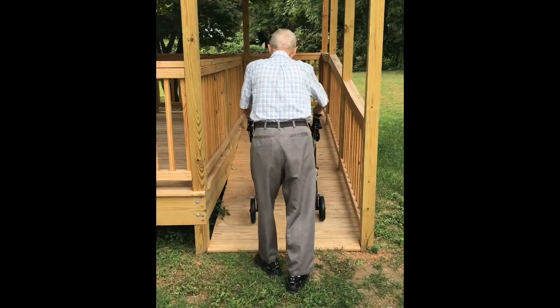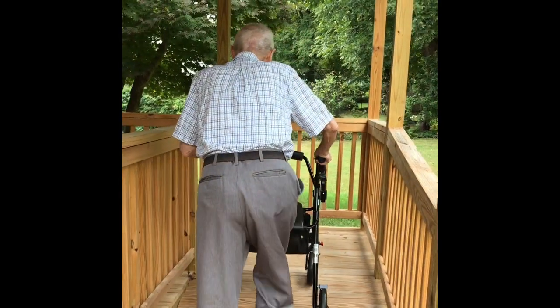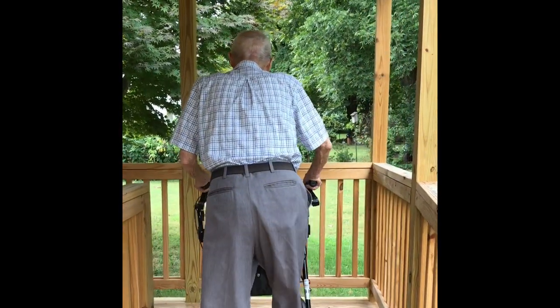Just work the calves in your legs, back in your legs, and the front of your legs.